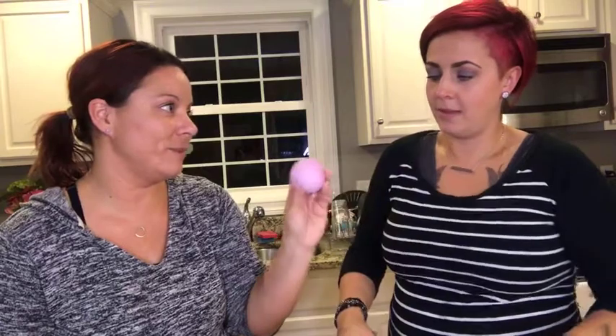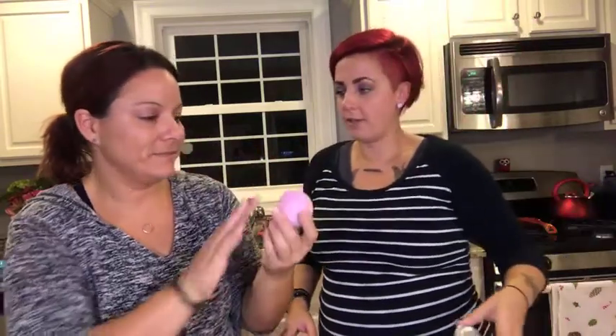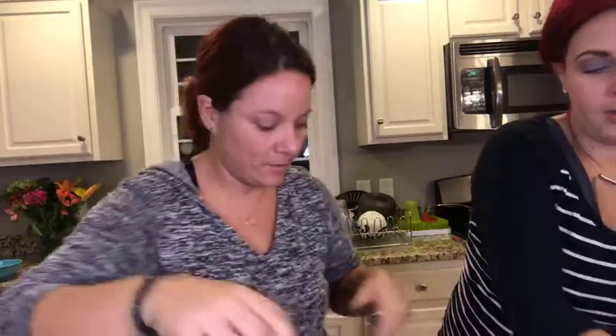These fizz in the tub when you put them in — we're going to show you how it works with our little mini one. We can put them in the freezer to harden, or let them cure. Here's what we made so far. We can make a whole other batch or you could double the recipe.